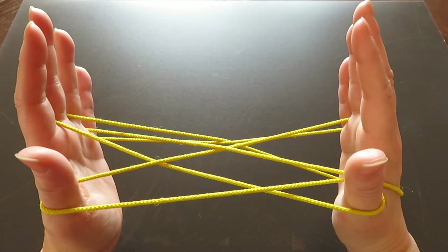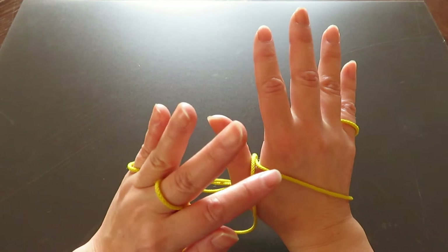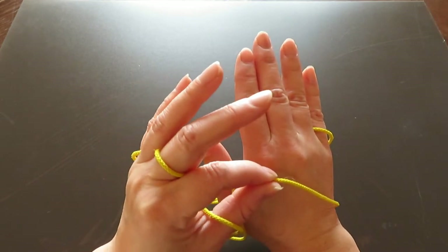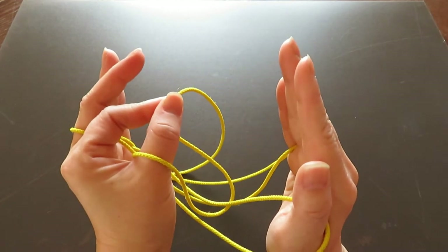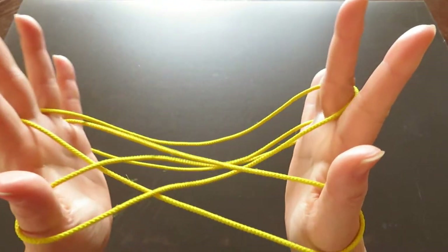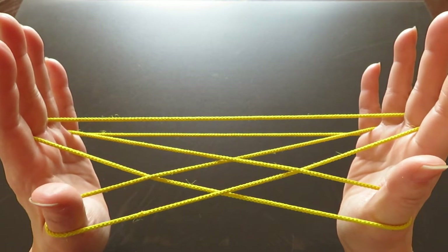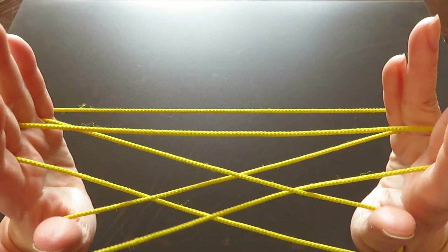Do the same to the right hand — there is a horizontal string on the back of the right hand. Close all the fingers of the right hand and slide them over the horizontal string toward the front, then hook that string onto the right hand middle finger and pull. It looks like this.